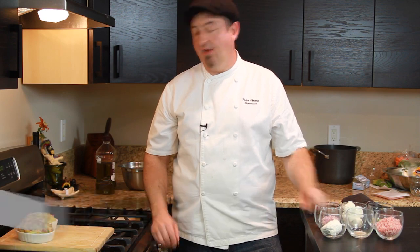Hello and welcome. I'm Chef Peter, professional chef, and today I will show you how to make Thanksgiving stuffing.